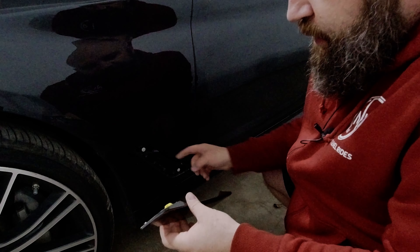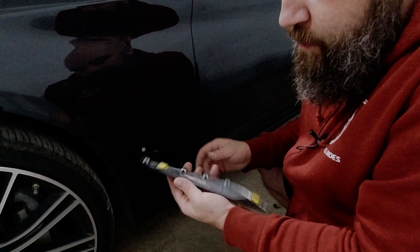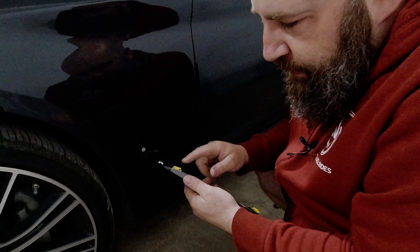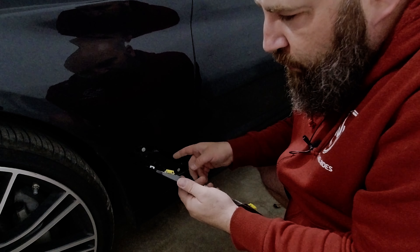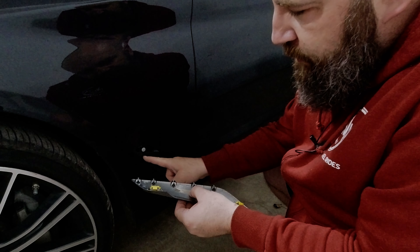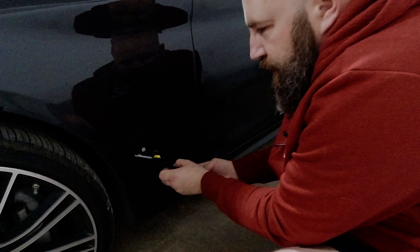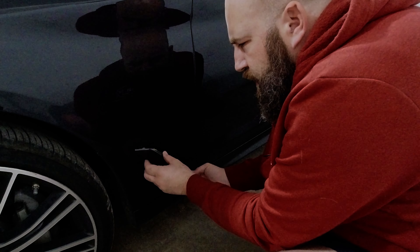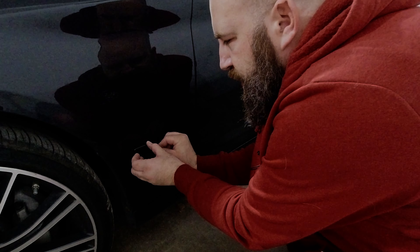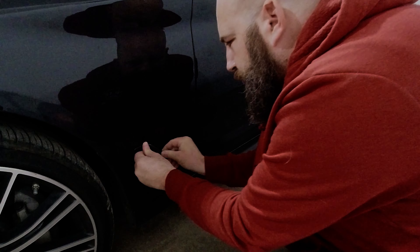When you go to pull it out, just be cautious of this lip. Just put a couple of fingers in there, pop it out, and it'll have these two yellow clips. One ended up kind of deforming and it wouldn't hold properly when I went to put it back the first time, so just be cautious with the five tabs that go on the five locator holes. I crazy glued it, so let's see if it's going to hold. To take tension off of it, you can just push it down and listen for the clip. That looks good.